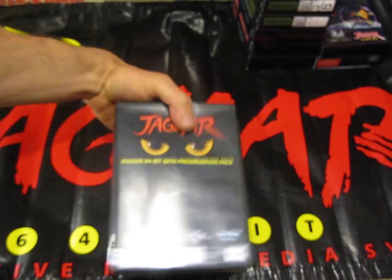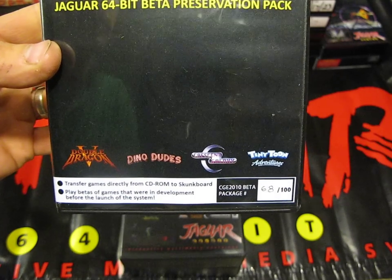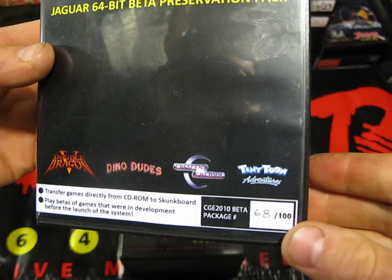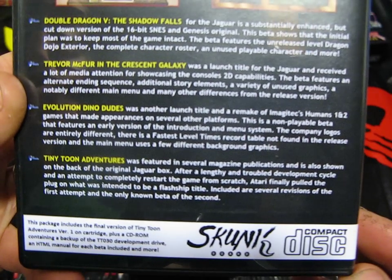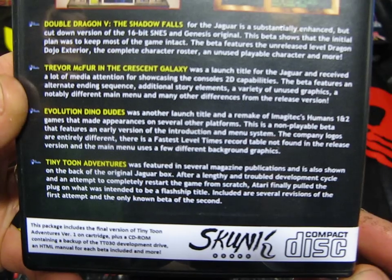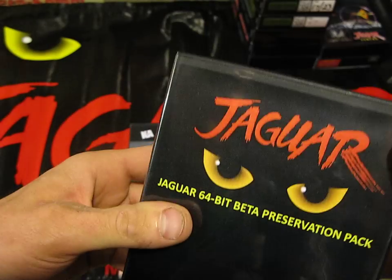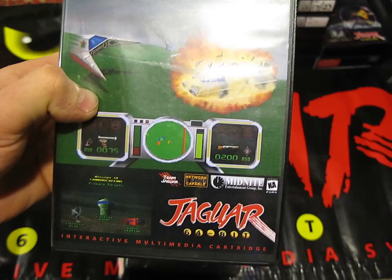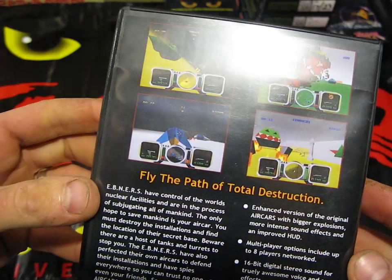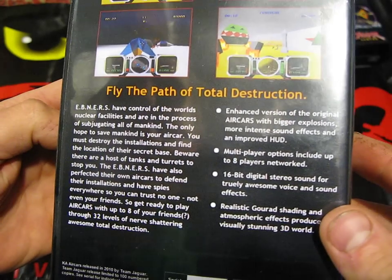Next we've got some different versions of things - some Beta preservation packs. This one has got Double Dragon, Dino Dudes, Crescent, Galaxy and Tiny Toon Adventures on it. This is a numbered version - number 68 of 100. It's basically got a CD in here as well, containing backups of the TT030 development drive and HTML manuals for each Beta included in the package. Next is Aircars KA, released by Team Jaguar. This is also numbered - number 52 of 100, released in 2010, with instructions included.